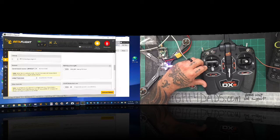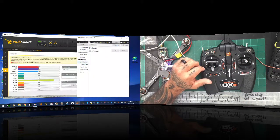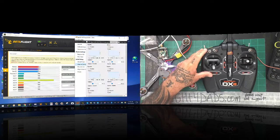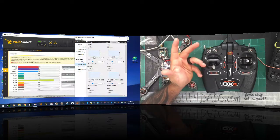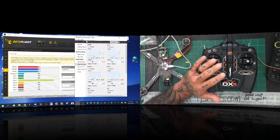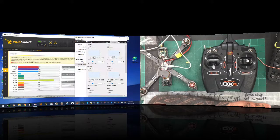We go to our receiver setup, and this was the biggest issue I had — trying to get all these things configured properly, which is why I needed the cable. I'm going to go to my channel setup. As you can see, you have options to do your subtrims and to do your max and mins. I'll give you an example — let's start with throttle.